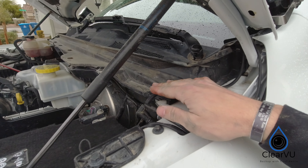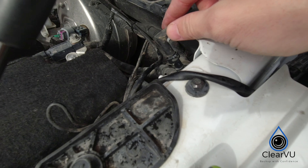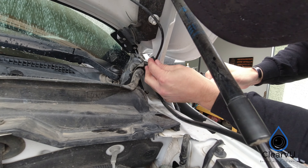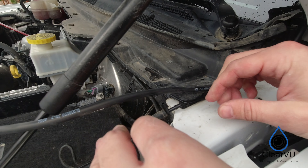On the driver's side of the engine bay, locate the stock washer fluid line — this is what we're going to be tapping into. Grab the included washer fluid hose and connect one end to the line that supplies the spray nozzles on the hood. Then grab the tee fitting and insert that into the truck's washer fluid line.